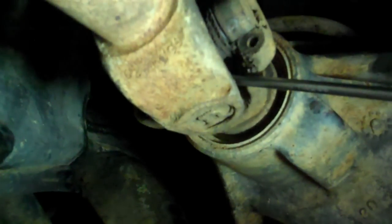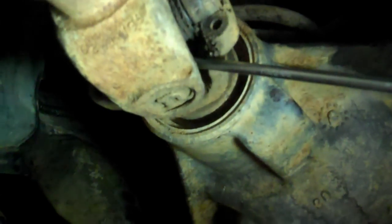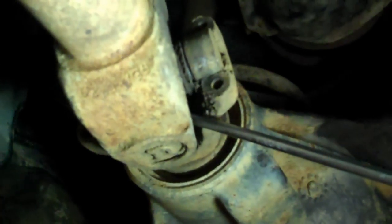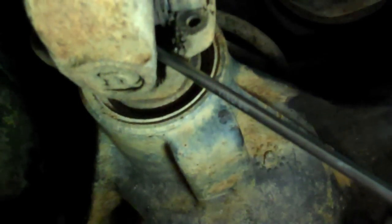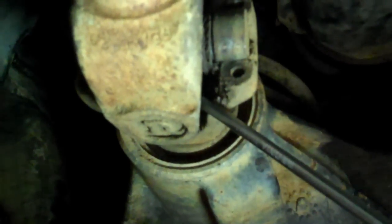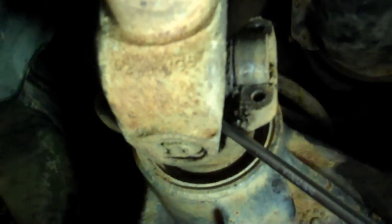I started popping this driveshaft out and I want to show you a quick trick. See how I've got that screwdriver wedged in behind the U-joint on the pinion side? Sometimes when these have been in there a while, you can't just shake the driveshaft and pop it out. They can be stuck in pretty good, so just wedge the screwdriver on the back — pinion side — and push toward the front of the vehicle.